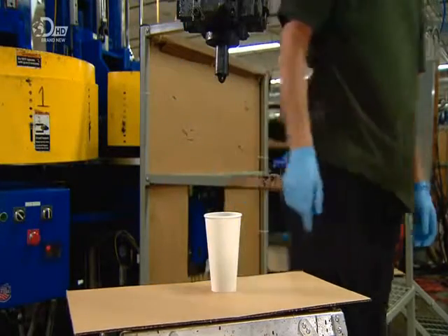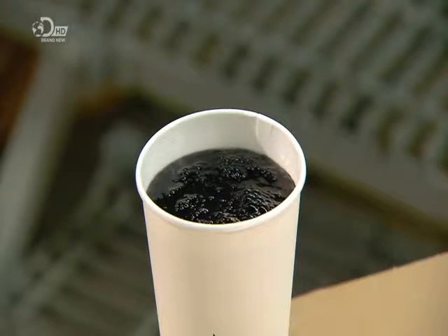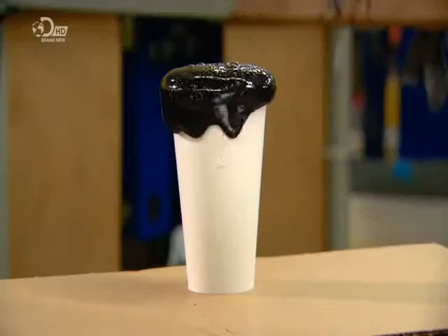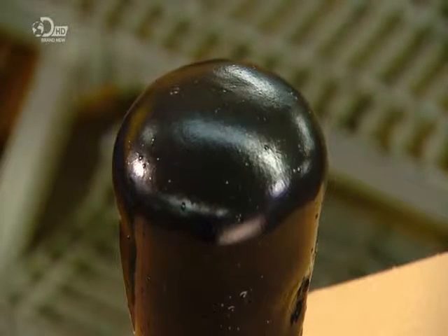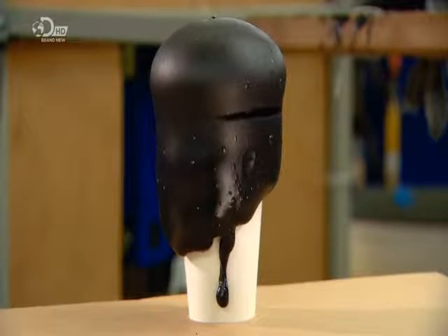Technicians then conduct a quality control test. They take a sample from the batch and let it rise and set, which takes about a minute. Then they cut a piece and weigh it to calculate the density. If the sample meets specifications, the batch is ready to go.